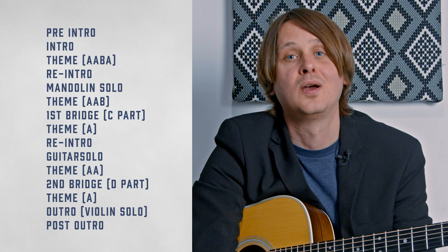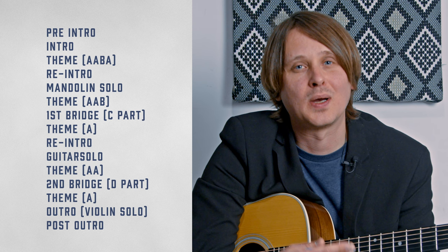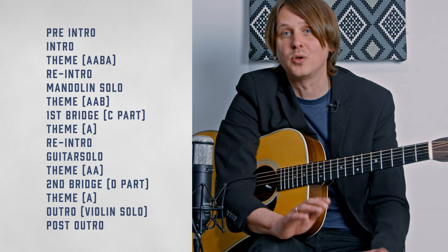Let's talk about the song form, because it's quite a long, extended form — pretty different from what I usually write. The form is: pre-intro, intro, then the theme (A-A-B-A), a re-intro, a mandolin solo, another theme (A-A-B), a first bridge called the C part, another A, re-intro, guitar solo, back to the theme (A-A), a second bridge called the D part, one more A, an outro with a beautiful violin solo by Stuart Duncan on top, and a post-outro mirroring the pre-intro.